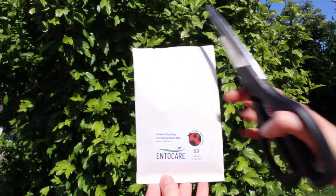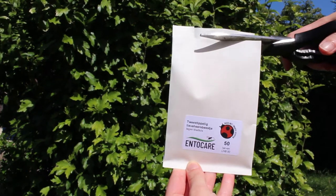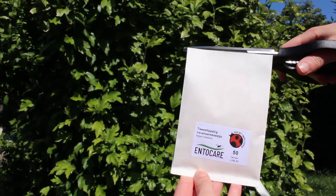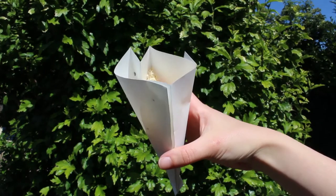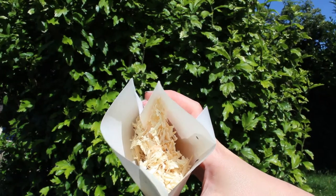I have ordered a package of ladybug larvae from the internet. Step one is of course to cut it open. Inside you see some sawdust containing the living larvae.